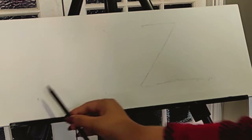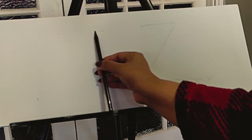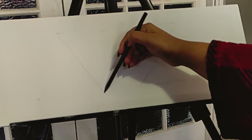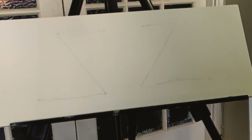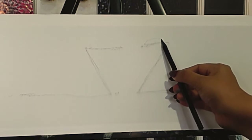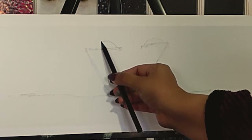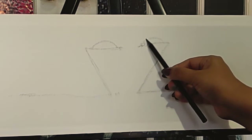You can use a ruler to get the exact shape, and we are going to make a reverse Z and connect this. Okay, so two Z's. Now let's make the body of this one — I'm going to curve it up a bit like this, a small curve, and bring it a bit closer.